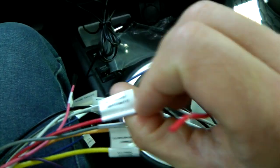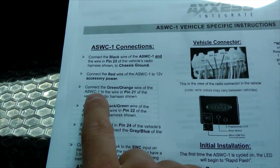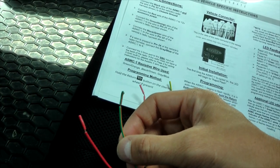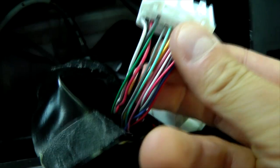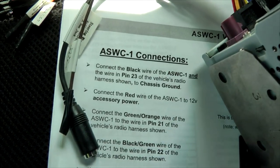We'll do all these connections a little bit later — right now I'm just giving you an idea of how it works. The next step is connecting the green and orange wires from the ASWC1 to pin 21 of the vehicle's radio harness. Pin 21 is this small yellow wire. Don't get confused by the number of wires in this harness; if you follow the instructions you'll only use a few of them.